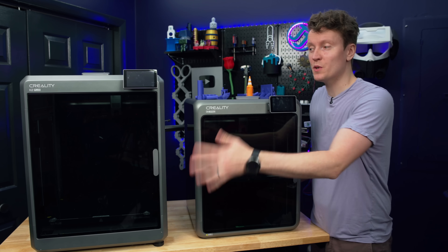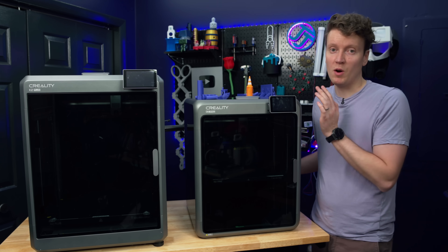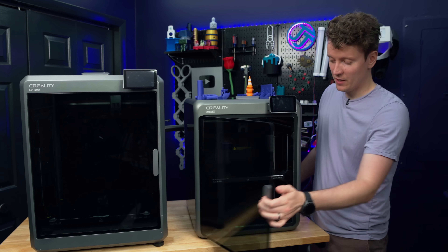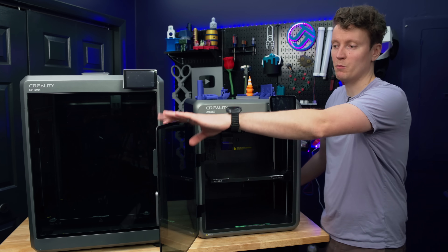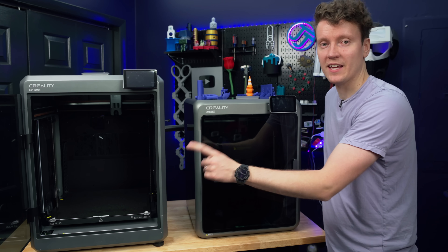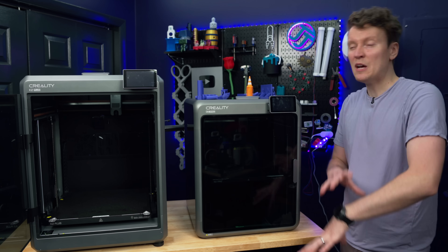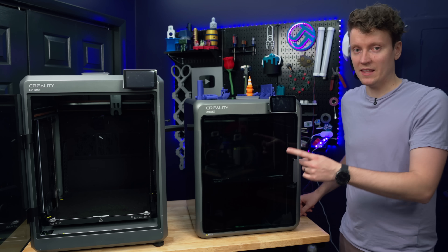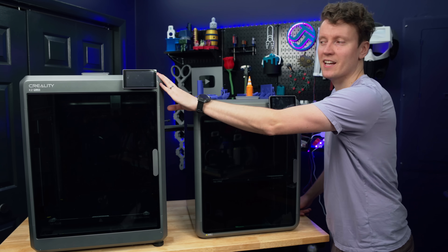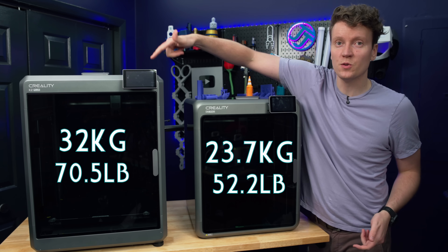When we have the two printers side by side, it makes the K2 Pro look very small. It's not a small printer — the K2 Plus is just a very large 3D printer. 300mm in every dimension on the Pro, 350mm in every dimension on the K2 Plus. A lot of similarities between these printers with the biggest difference mainly being that build size, and with that comes a bit of a downside on the larger printer: 23.7 kilograms versus 32 kilograms.